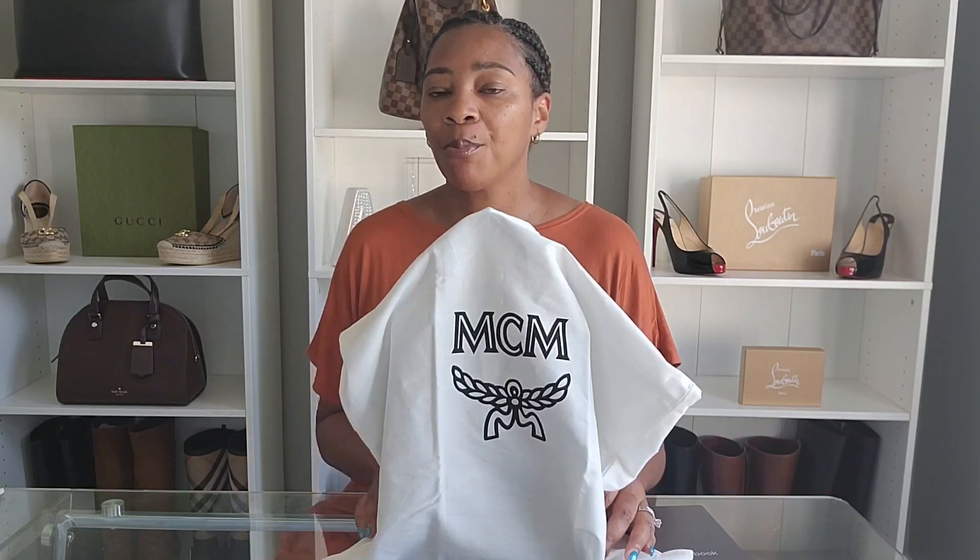I had been thinking about a crossbody previously, but because I don't carry small bags I didn't really act on it. But after New York I decided to act on it, so I started doing some research. I looked at some MCM crossbodies, a couple of Gucci crossbodies, as well as LV crossbodies. While I was on vacation in the Bahamas, we went to a store called John Bull that had an MCM mini tote that I thought would be the perfect crossbody, so I decided to treat myself and purchase it.